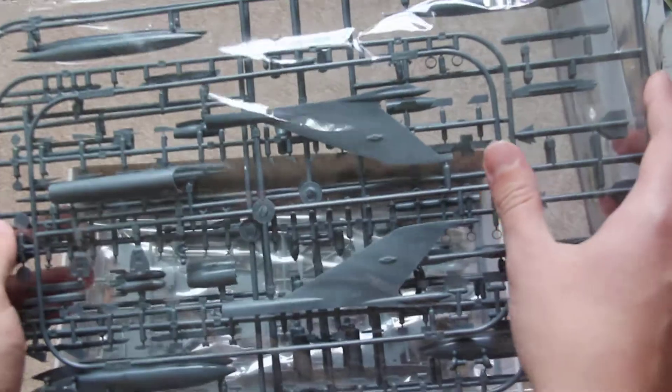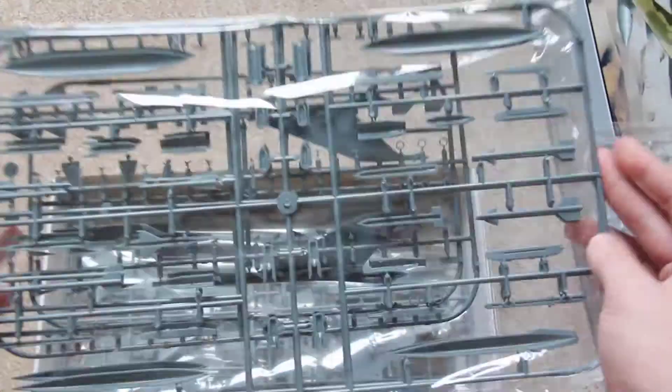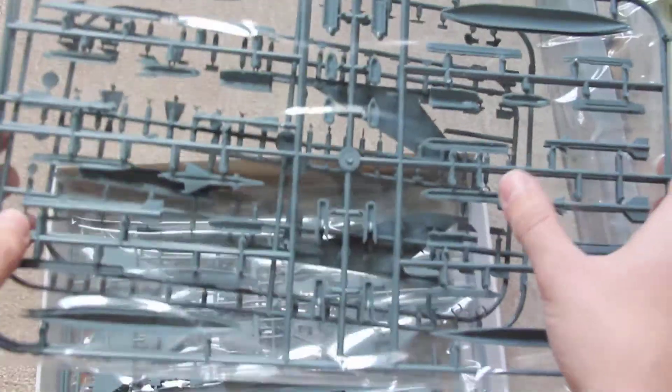What surprised me most is that we have 4 sprues packaged in one bag — it's very dangerous for the details and could already damage your kit. The parts look nice; we have 2 sprues for the armaments: missiles, an external tank, and something else — bombs, I think.